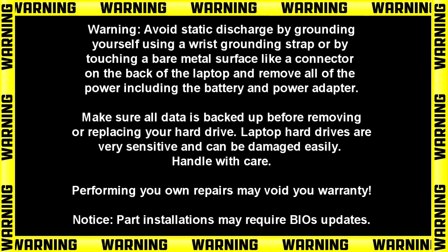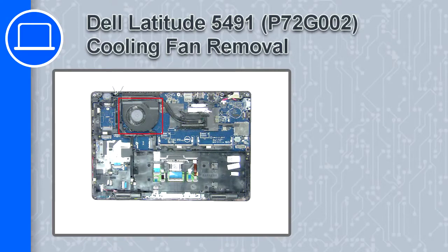Hey, how's it going? This is Ricardo, and in this video I'll show you how to remove the cooling fan on a Dell Latitude 5491.